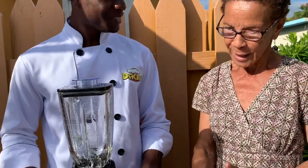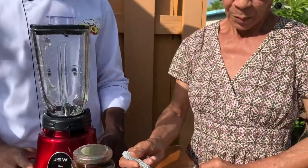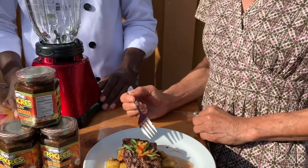Now that you're recommending your jerk seasoning is good, I'm going to try it and I'll let our viewers know. This is really good! I can taste a lot of spices in this jerk seasoning. I can taste the tomato, and I can taste something like a little cinnamon in it.